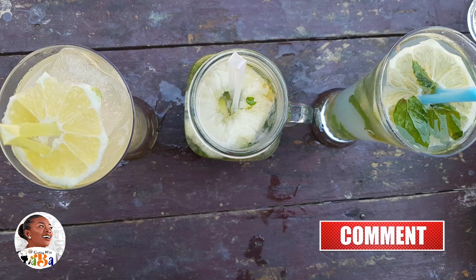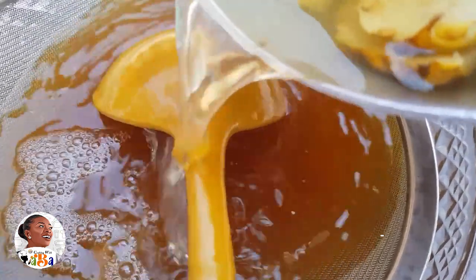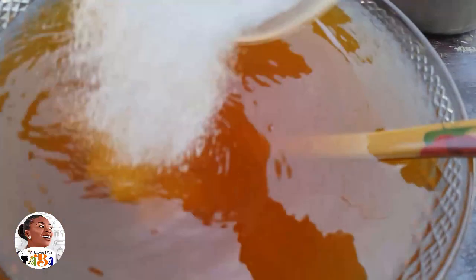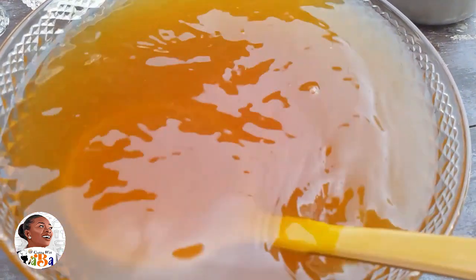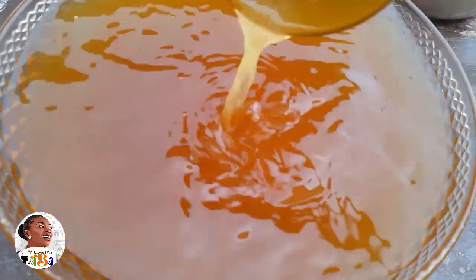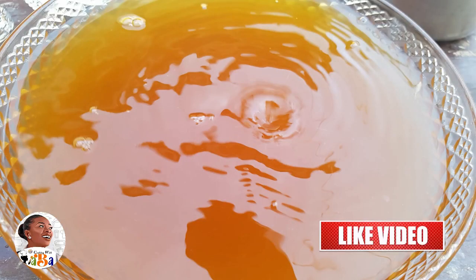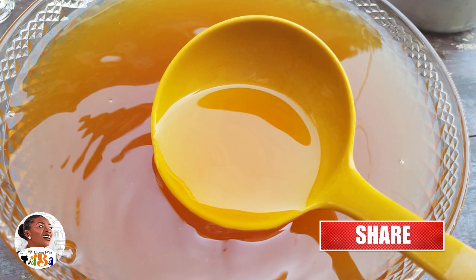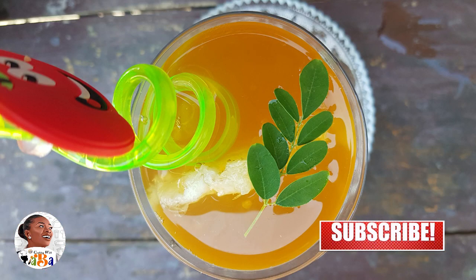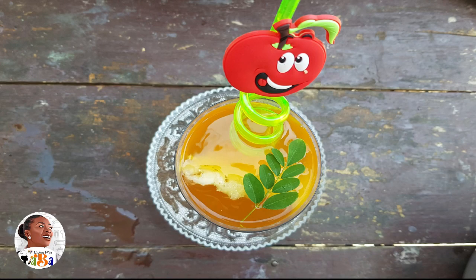For the iced tea, I added the Lipton water, the sugar cane water with the pineapple water, and some sugar, along with the lemon and lemongrass. That gives you a super nice taste — it's super cool and you can have this literally any time of the day. It's just great to have around.